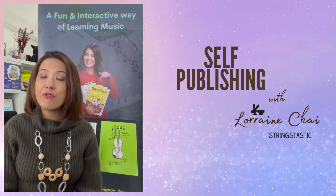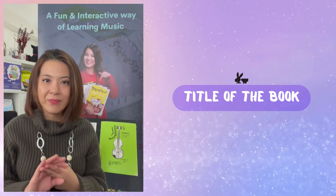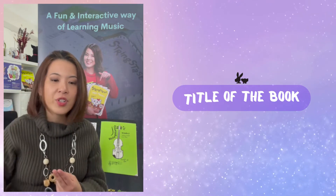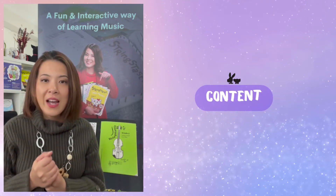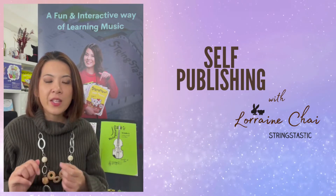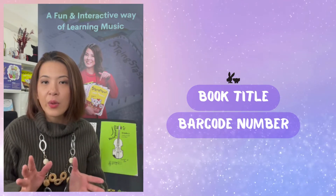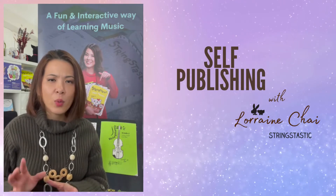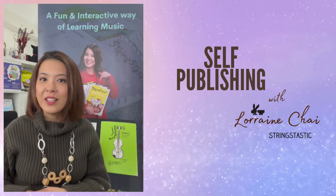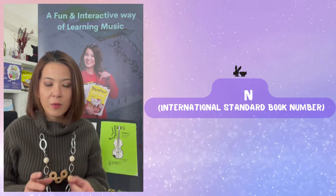When you first decide to write a book, you have to think of the title and whether there are similar materials out there that match your idea. Next, think about what kind of content you want to put in your book. After you figure that out, decide on the title and then work on getting the barcode numbers — there are websites for that depending on your country. After you get the barcodes, the next step is to get the ISBN.